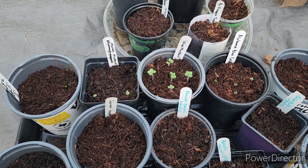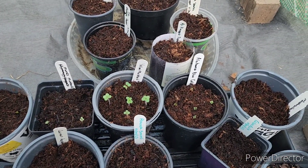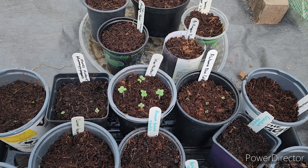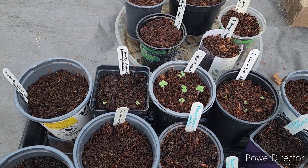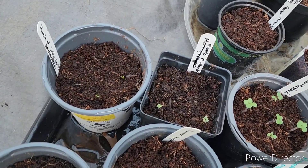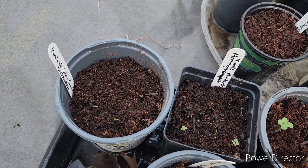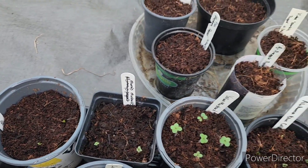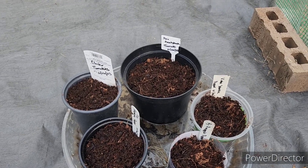Okay guys, as you can see my yellow mustards have sprouted, my Alabama blue collards, the mustards I'm growing for my mom, and my purple of Sicily - they look like they just came out like today.